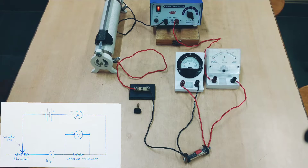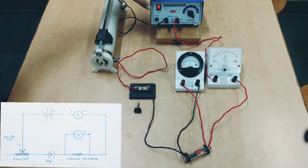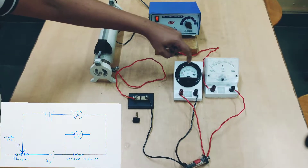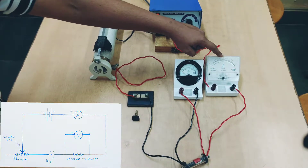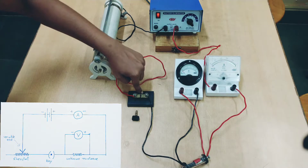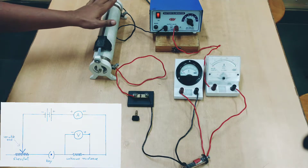Here we have our Ohm's Law circuit. We have our battery eliminator, we have a voltmeter, we have an ammeter, we have a resistance coil, a key, and then we have a rheostat.